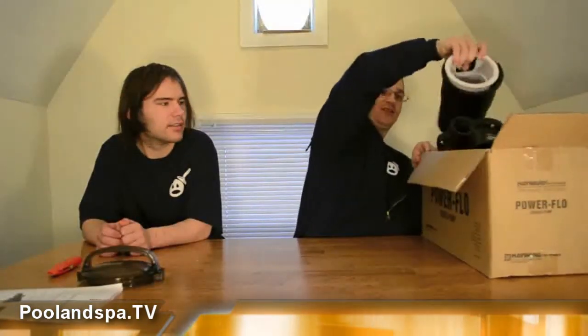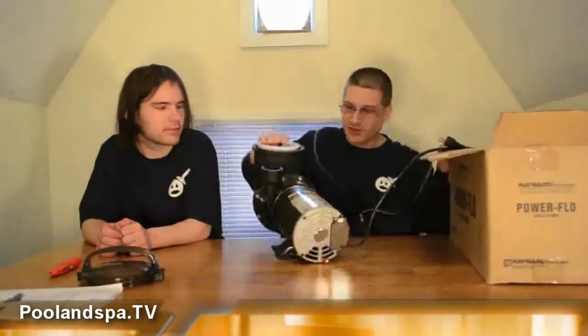So I'm going to take the pump out of the box, just like this. Here is the pump.